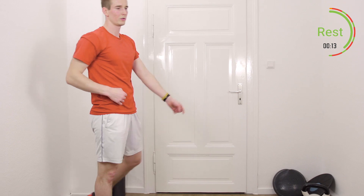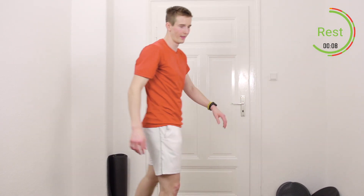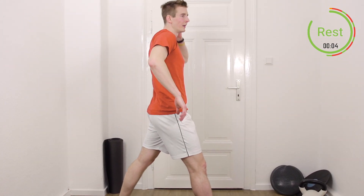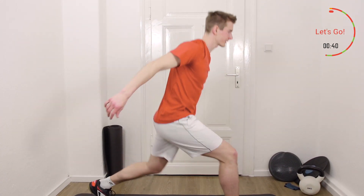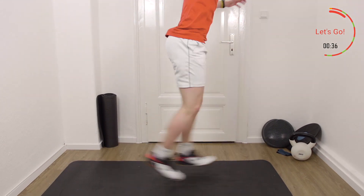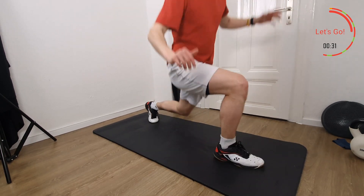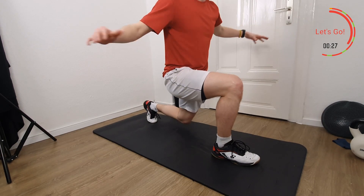Again, we do the lunge jumps, 40 seconds. Getting ready, three, two, one, let's go. Always jump up, stable landing, next jump. Don't rush it too much — always be stable first, and then next jump.